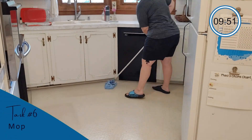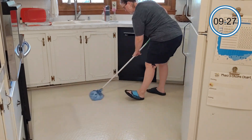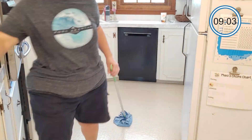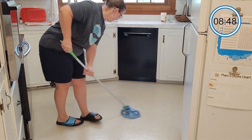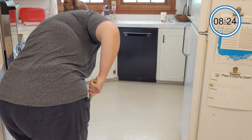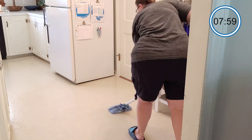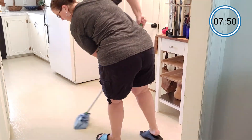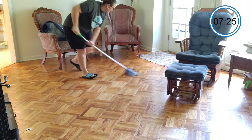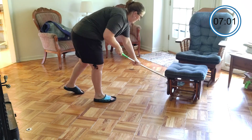The final task is mopping. I just took a Swiffer mop that I have and a microfiber mop cloth. It doesn't really fit the Swiffer head too well — it's a little big — so I just took a hair tie and tied it on there. It actually worked really well. It doesn't have to be anything fancy. I also love my O-Cedar mop, but for this I just needed something quick and easy. So I grabbed my spray bottle with hot water, a little bit of dish soap, and some lemon essential oil to make it smell good, and I just spray it and mop the areas.